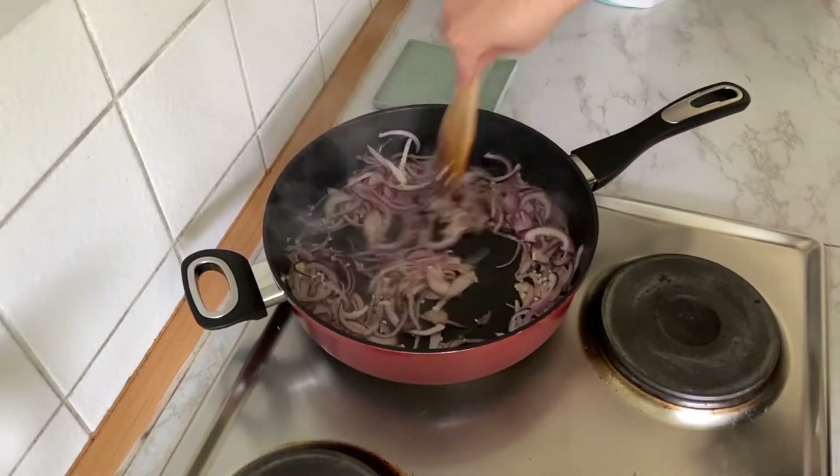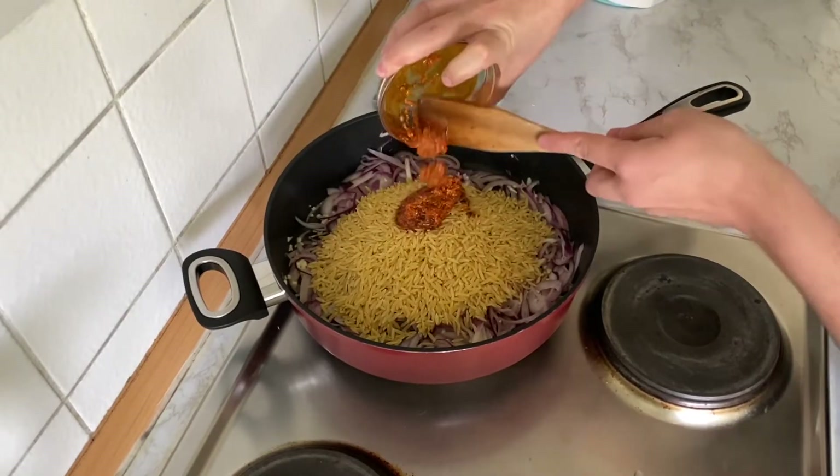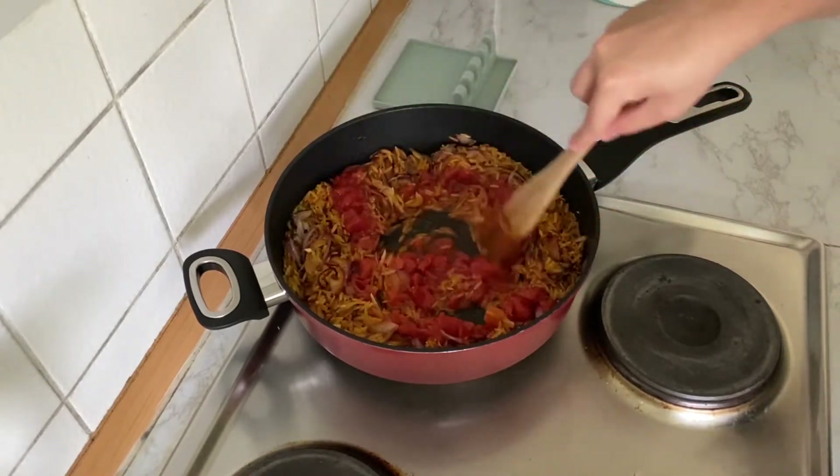I would recommend adding your mushrooms in now — I forgot to add them here and I'll do it later. Add your orzo noodles together with the pesto, thyme, and basil. Cook them all for around 3 minutes. Add your chopped tomatoes and stir it all together.